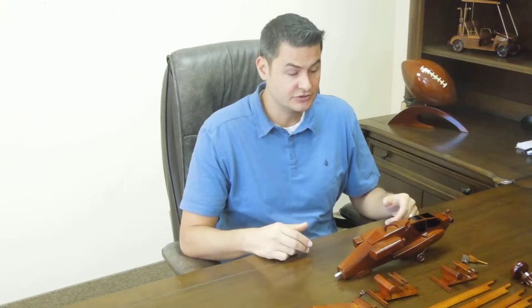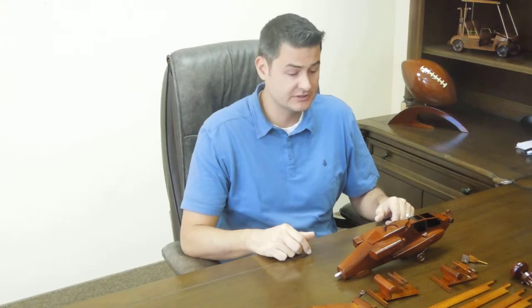Hi, I'm Ryan Baldwin. Today we're going to take a look at our helicopter. This one specifically is the Apache. We're going to put it together, as our products are some assembly required. I just wanted to give you an idea of what to expect when you receive your package from us.